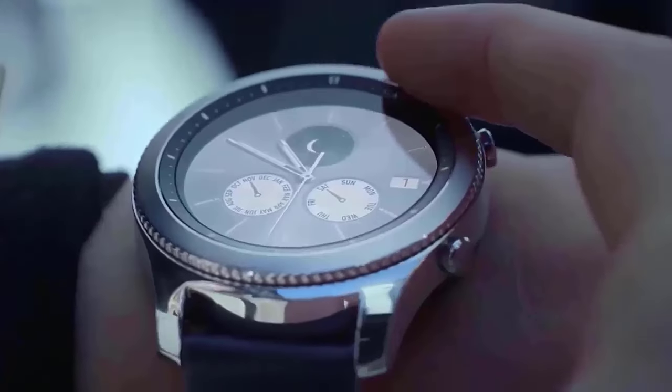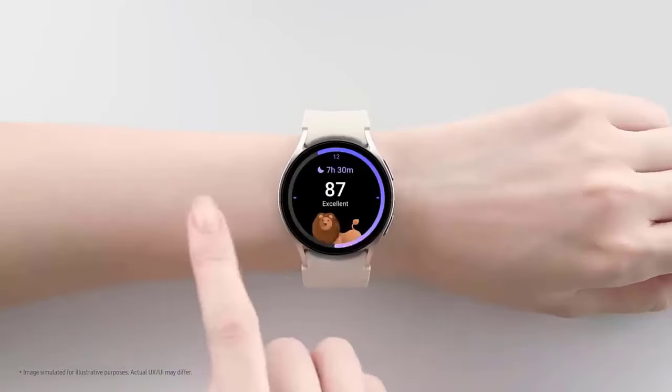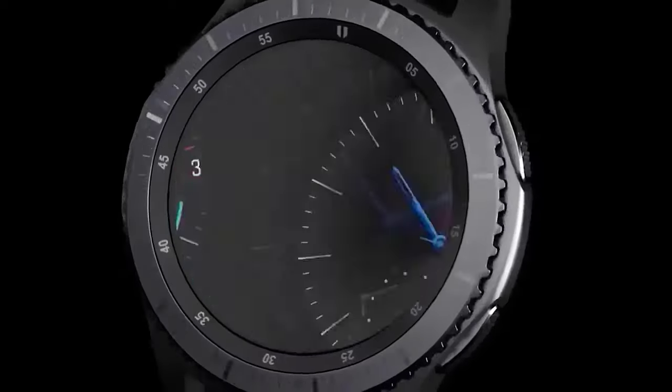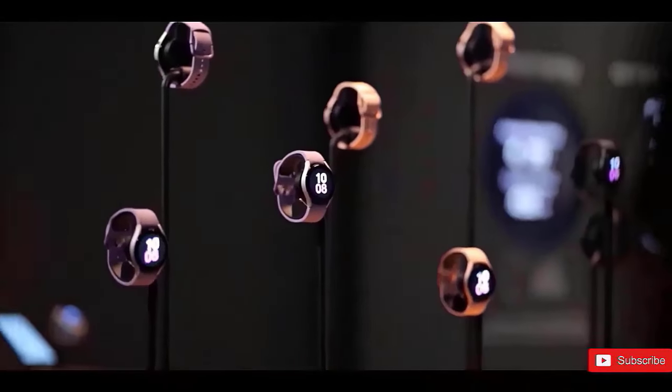The Galaxy Watch 7 features a fresh olive green color and the same recognizable style as the Galaxy Watch 6. It retains the typical spring pin band connector while also offering silver and gold tones. Color options include silver with a white strap, green, and cream with a matching strap.